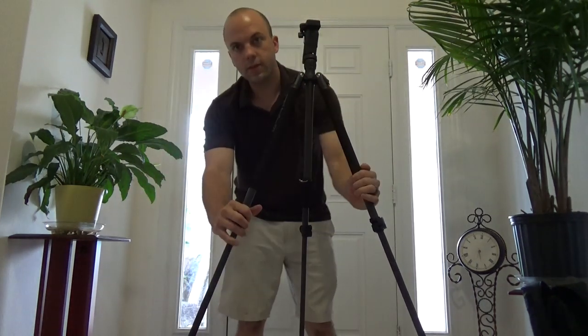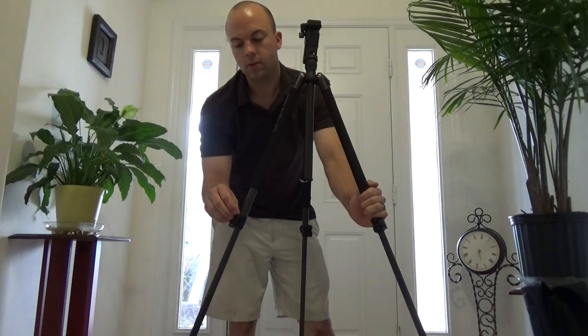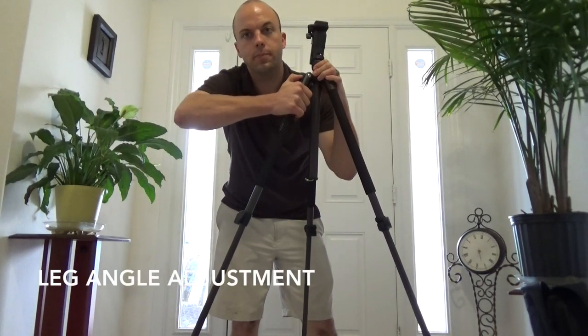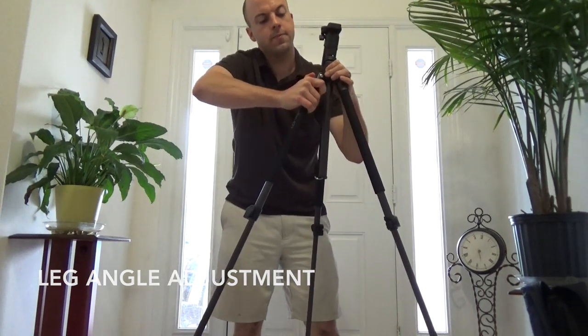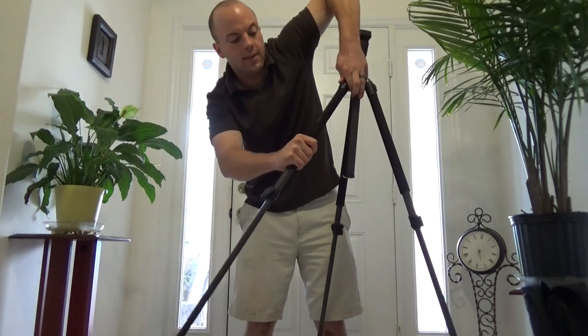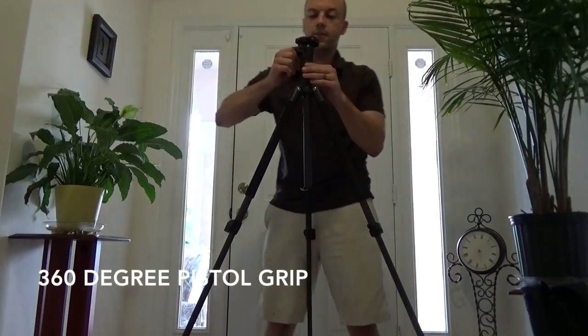For the adjustments, you have the ability to use these height adjustments on the legs, but you also have an angle adjustment up here to bring the leg out farther. I had just learned of this very recently, but this locks that leg in place for whatever angle you go for. This is a nice feature to have.